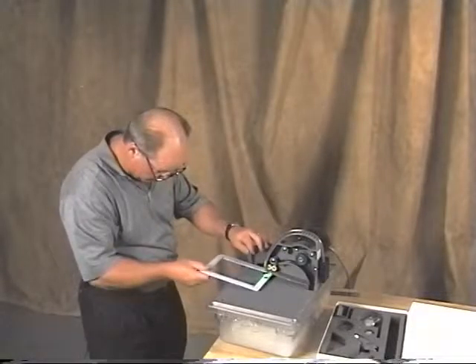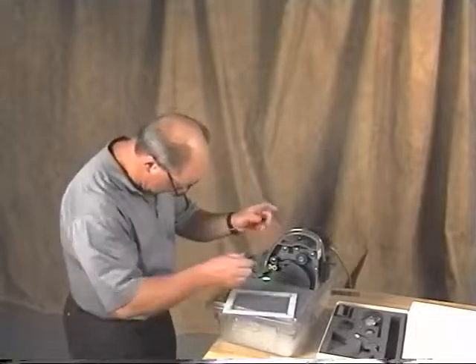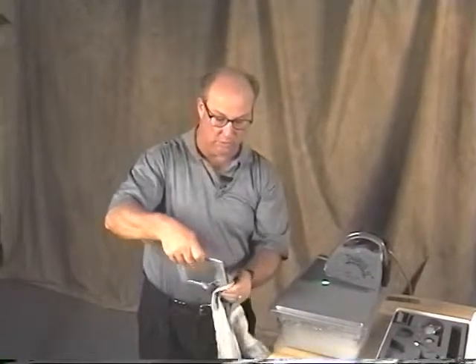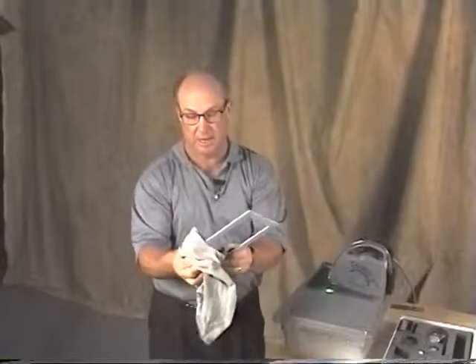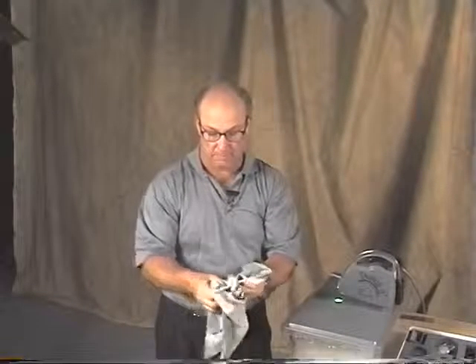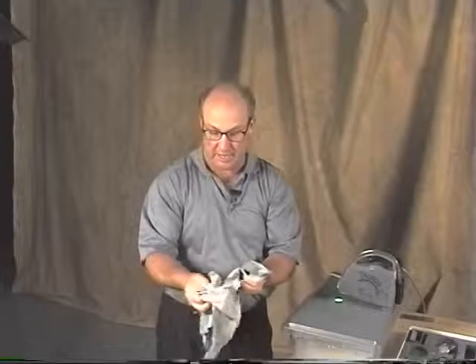Now we open it up, take it out, and we have a perfect stained glass frame. It's a very nice way to utilize a separating blade, in addition to a lot of other things you can do that will give you a lot of fun and enjoyment.